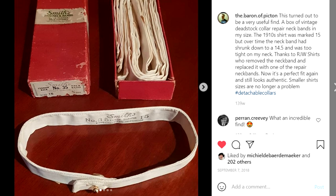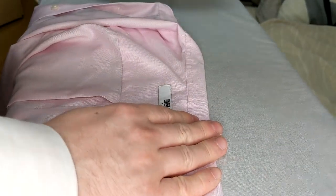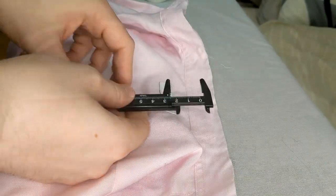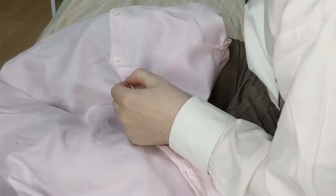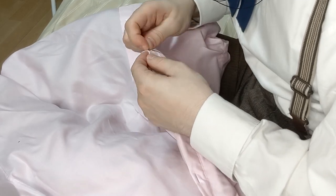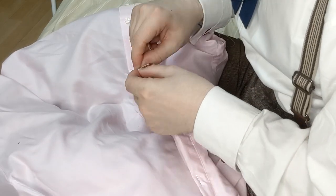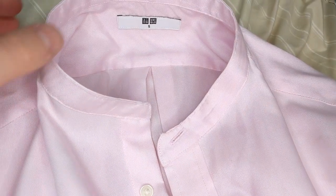Step two: making the neckband. If you're lucky enough to own a set of vintage neckbands like my friend the Baron of Picton, just unpick the neckband of the shirt and sew one of those vintage ones right on. Another friend, James Blar, stitches on neckbands he's made himself or taken from other shirts — that's a sure way to get the perfect finish. But we're doing it the quick and easy way. Fold under the raw edge and pin it down to get an even edge, remembering you want it to be about 1.5 centimeters in height, then press it down with an iron. After this, take out your needle and thread and start sewing along the top seam as straight as you can. Using a sewing machine would speed up the process tenfold, but mine's still in England. Once the neckband is sewn back together, give it another press.